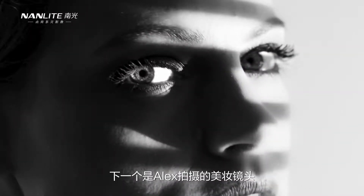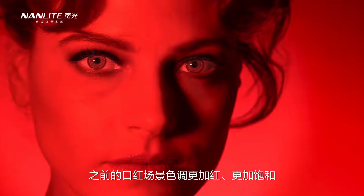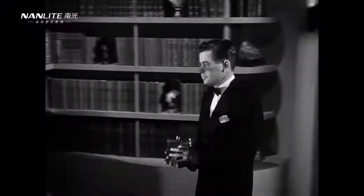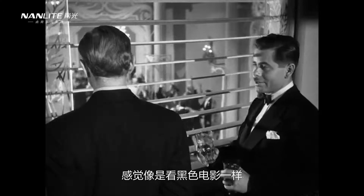The next beauty shot with Alex is something a little different than the lipstick scene, which was more red and overly saturated — this is the complete opposite. It's black and white and very film noir oriented. We have the Forza 500 without a reflector lighting through Venetian blinds, creating a really hard light with a window kind of feel that you see in a lot of film noir movies.